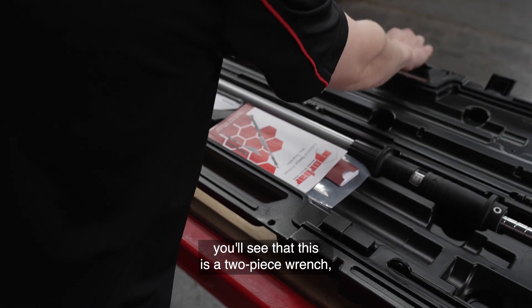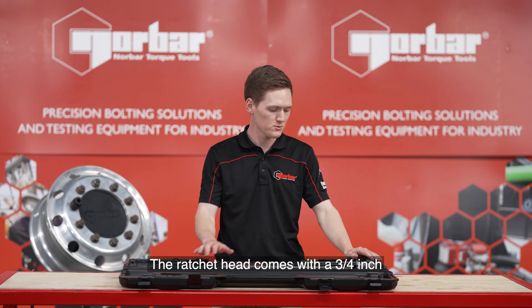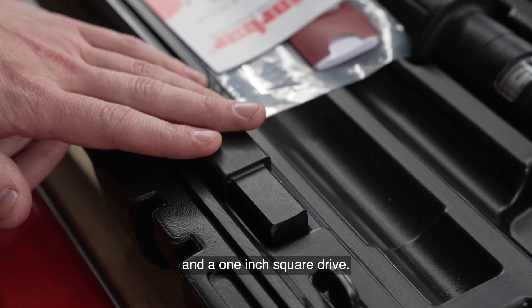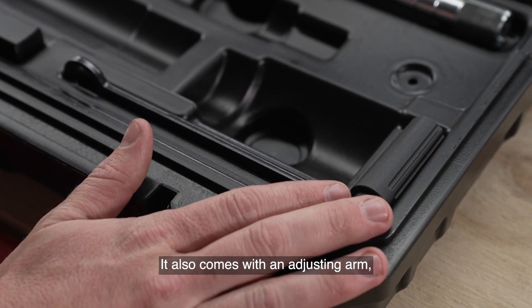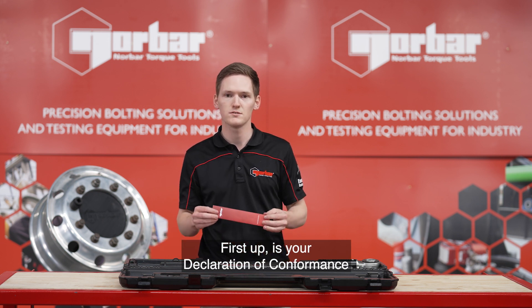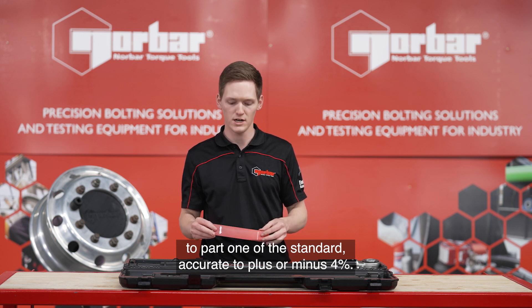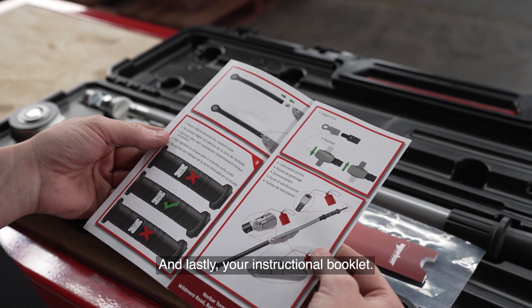In the box you'll see that this is a two piece wrench — the ratchet head and the handle. The ratchet head comes with a three quarter inch and a one inch square drive. It also comes with an adjusting arm and then you'll get a series of documentation. First up is your declaration of conformance to part one of the standard, accurate to plus or minus four percent, and lastly your instructional booklet.